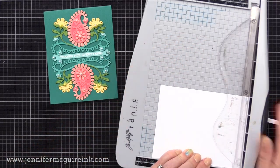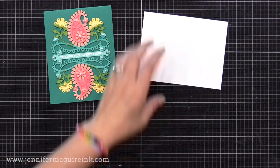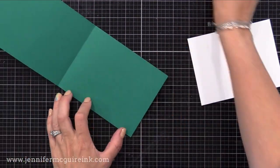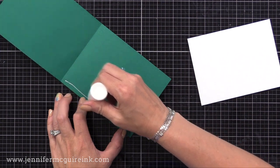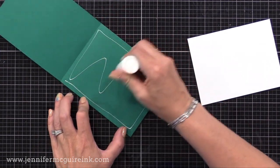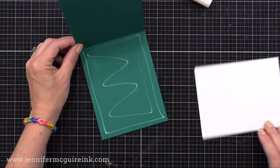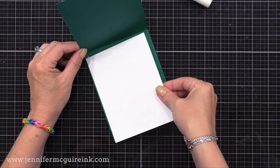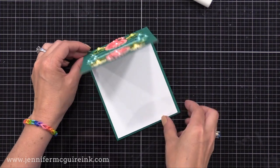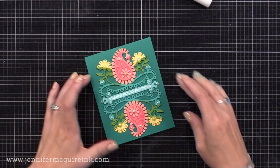Adding a white card stock insert adds some stability, keeps our cards standing up straight when on display, and it also makes a spot for you to write your personal message on the inside. This piece of white card stock I cut to be about five and a quarter by four inches, and I put that right onto the inside. For me, this gives a nice finished look and it makes our cards stronger. You can use very inexpensive card stock for this — you don't need to use the good stuff. This is just 110 pound Neenah Classic Crest because that's what I like to use for almost everything.